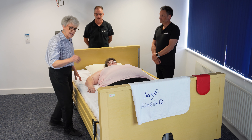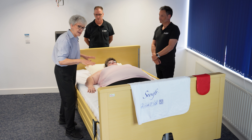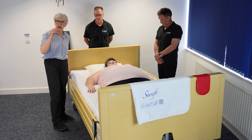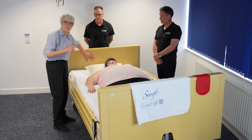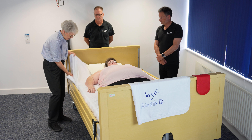The in-bed system we've got here today is the MIP Swift system, made up of a base sheet and a top sheet. The top sheet we are using today has got handles, and we find that slightly easier because of the high backrest on the bed here.